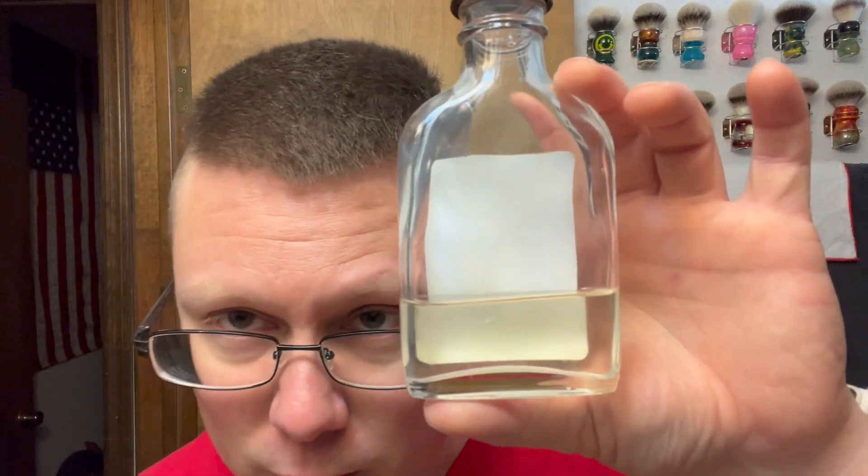We're gonna be going with the matching aftershave — Phoenix Artisan Accoutrements Speakeasy aftershave and cologne — and I have the old bottle, the one I got from Razor Emporium, long long time ago, many many years ago. That's how much I have left in it. What I want to do is buy a new bottle and pour all the new stuff into the old bottle so I can keep the label, because that's an awesome label. Don't waste it — I don't have that much. I used to have the EDP with this, long long gone. Oh, it's a nice cologne-type scent. I'm gonna use more.